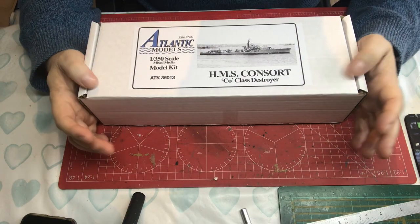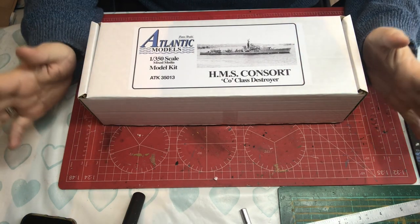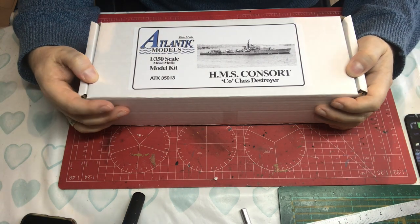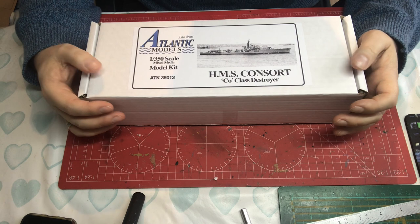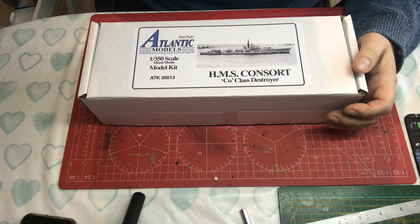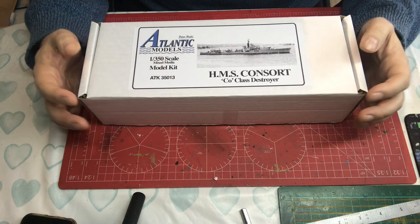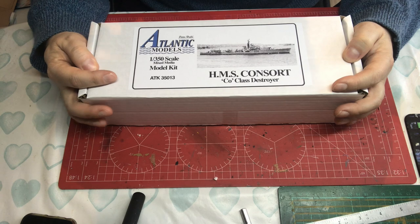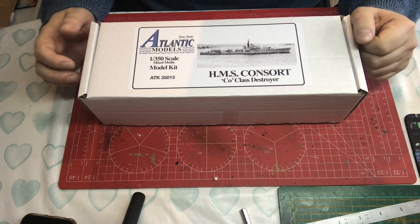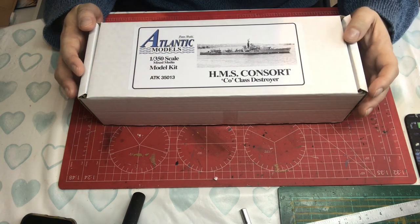HMS Consort is one of 32 C-class destroyers ordered by the Navy. She was ordered during the war years — 1942 — laid down in 1943, and launched in 1944, although not commissioned until after the war in March of 1946.